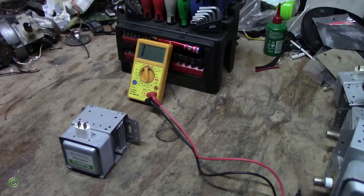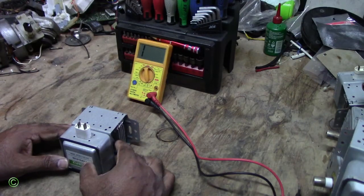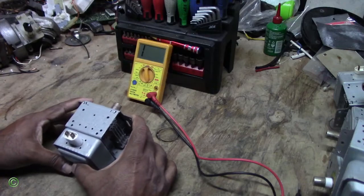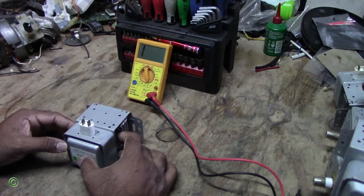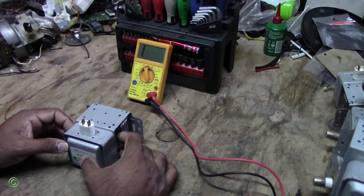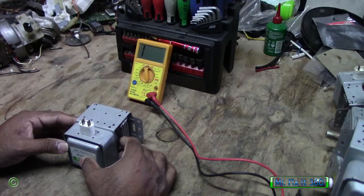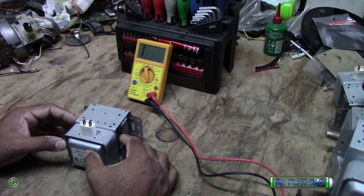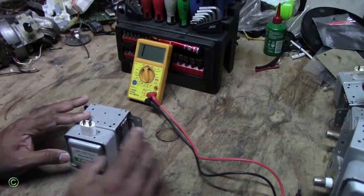So your microwave coming on but not heating? In this video I'll show you what the problem is and how to fix it. We have this magnetron here, and in fact all the parts in the microwave are working — the capacitor, the diode, the fuse, the circuit board, keypad, all the switches — everything working, but it's not heating. So the issue is the magnetron.